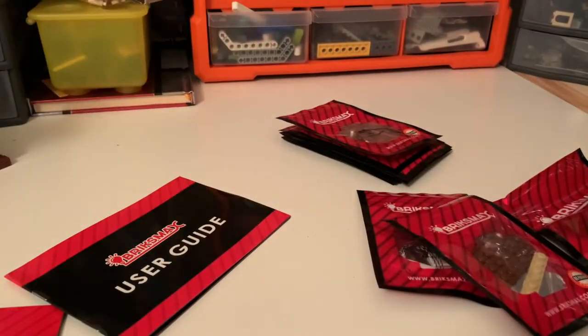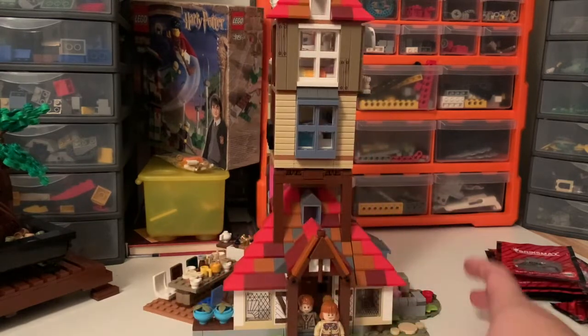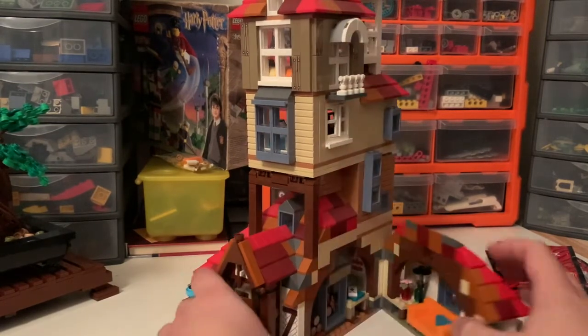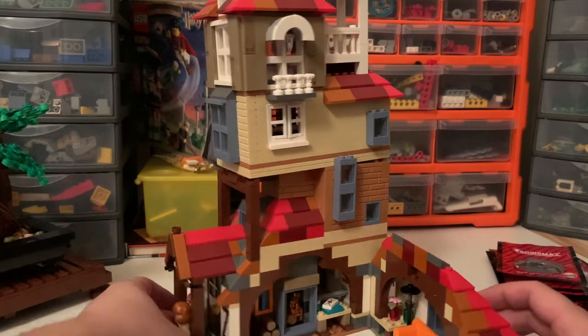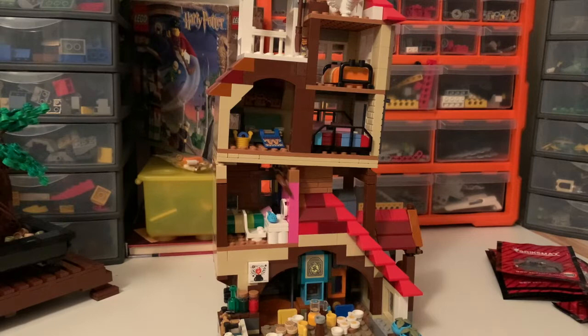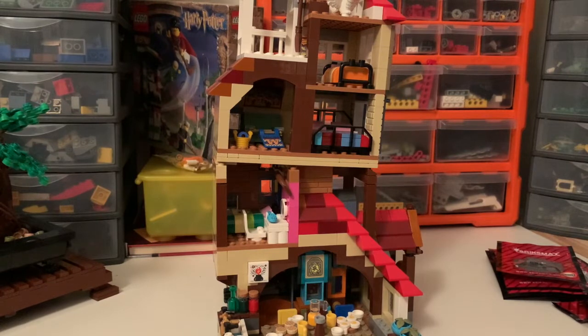So the next thing we need is the Burrow. I never did a review on this set, but just a very quick one — I really like it. I never had the previous one, so this is the first Burrow I've experienced. By looking at pictures and other people's comparisons, this pretty much eclipses the previous version in every way possible, even down to the price where it's really not that expensive for what you get. It's got a great interior and I'm hoping we're going to get some light in pretty much every room.